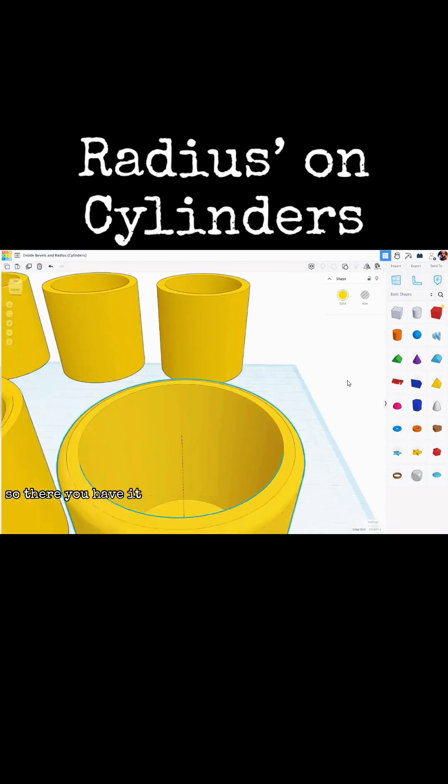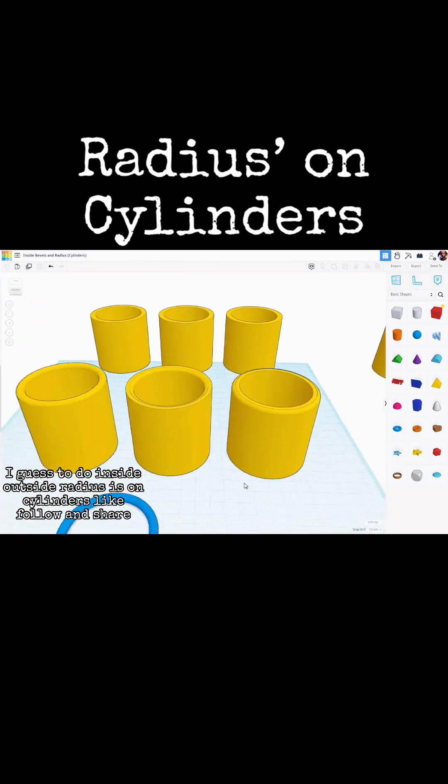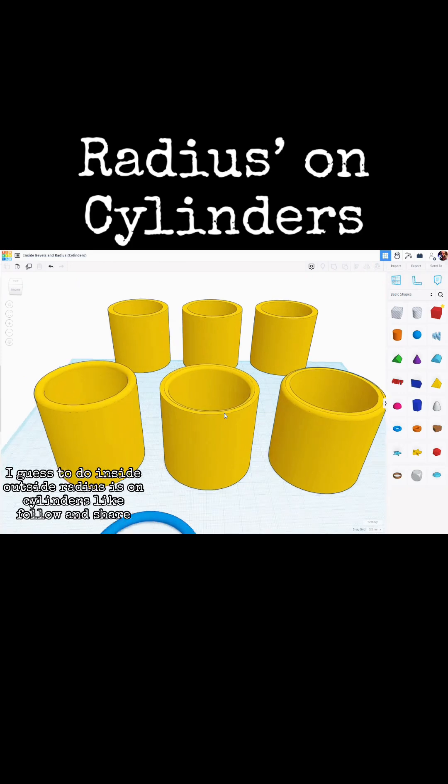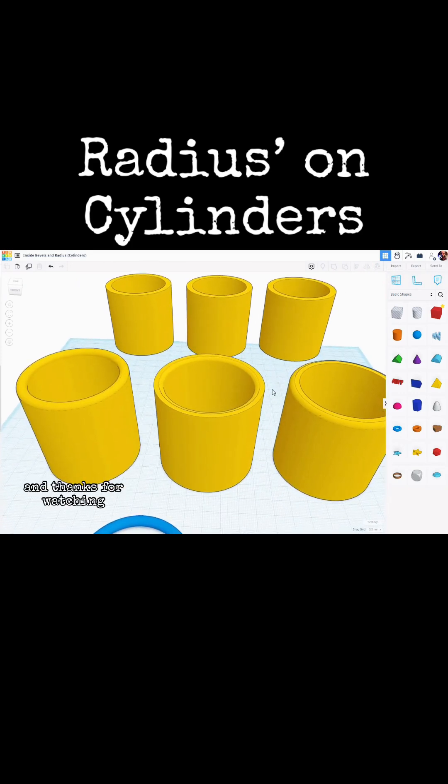So there you have it — a pretty simple way to do inside and outside radiuses on cylinders. Like, follow, and share — it's good for the algorithm. Thanks for watching.